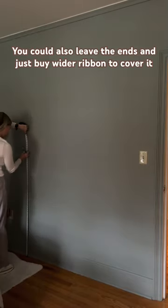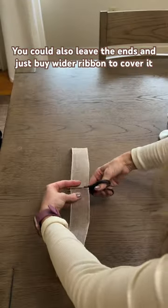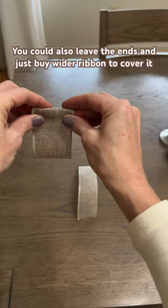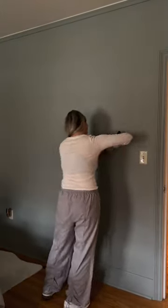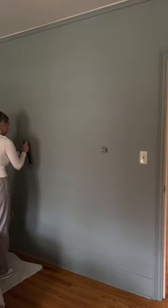Then I measured and marked my wall where I want my stockings to go, and I cut my jute ribbon to eight inches long, then folded it in half and folded the ends over so there's something nice and tight for these tacks to hammer into.